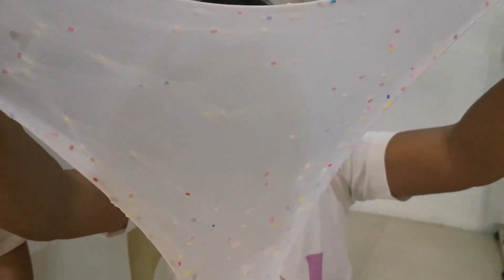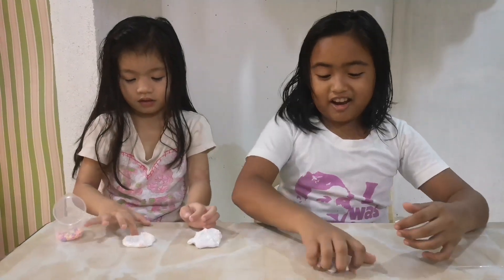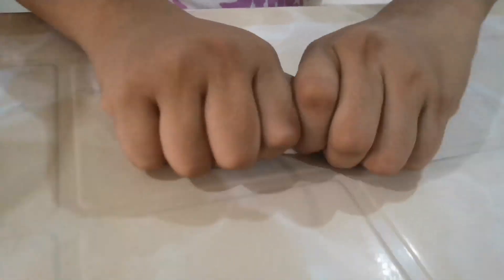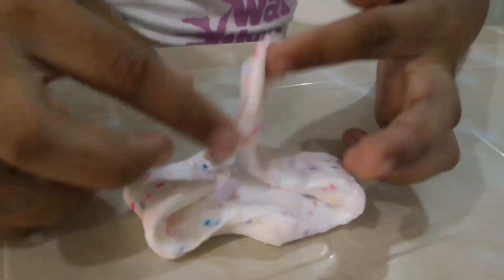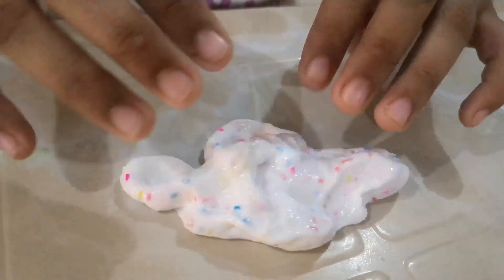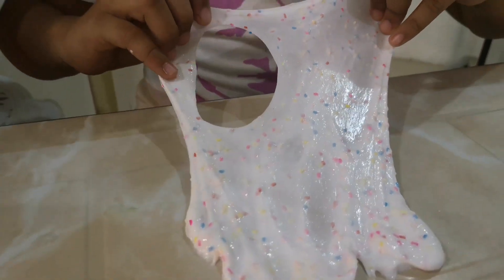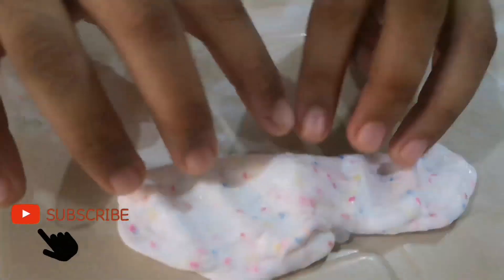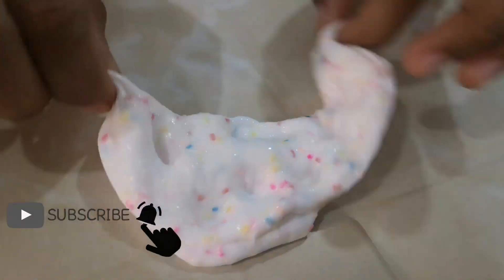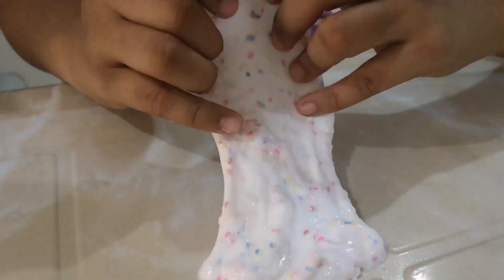Stretch. I'm stretching. I like it. I like this sound. Mine is like a crunchy sound. There's a bubble. I like the bubbles in the slime.